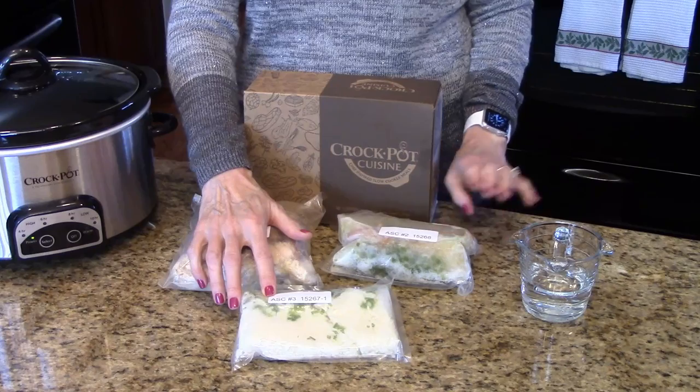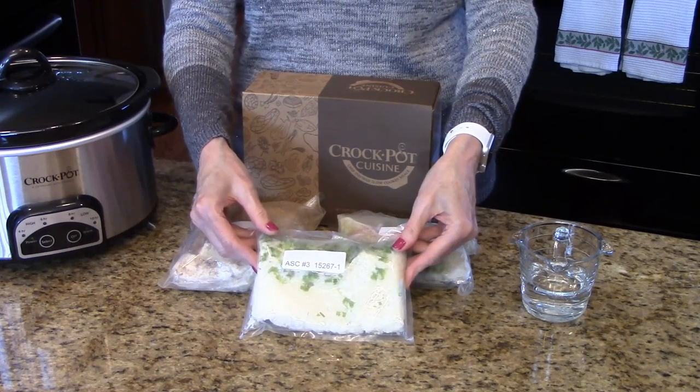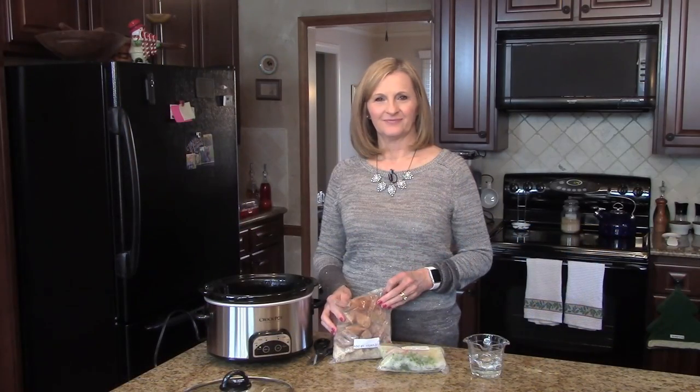The only other thing that you're going to need is some water. Now I'm going to take the rice pouch and put it in the refrigerator — this will be added 30 minutes before your meal is complete. I'm going to cook this for 4 hours on high. You can also choose to cook it longer on low, and the instructions for that will be found on the side of the box.